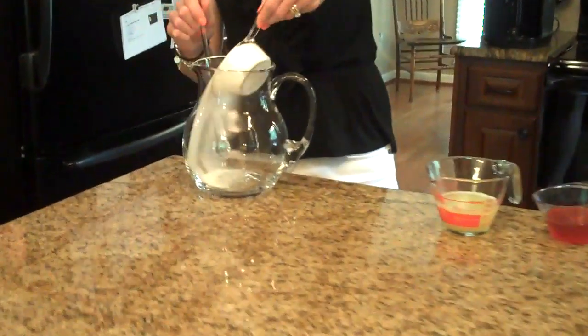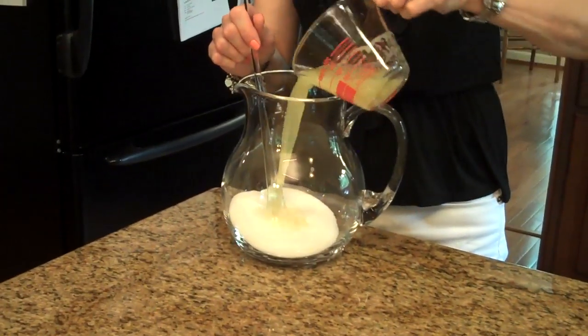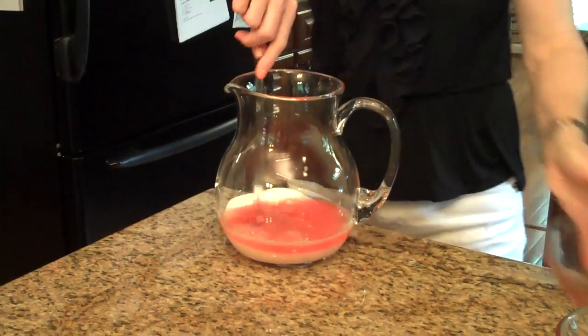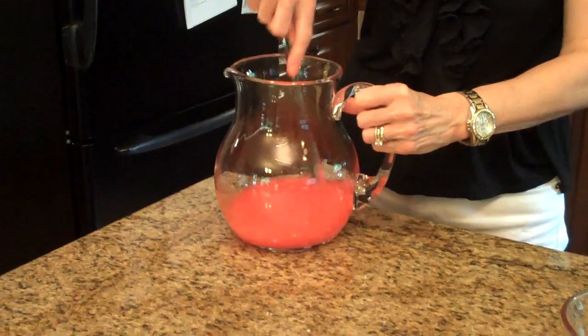I'm going to start making this limeade by putting my sugar in a large pitcher along with the lime juice and the cherry juice. I'm going to stir this and try to get the sugar to dissolve.